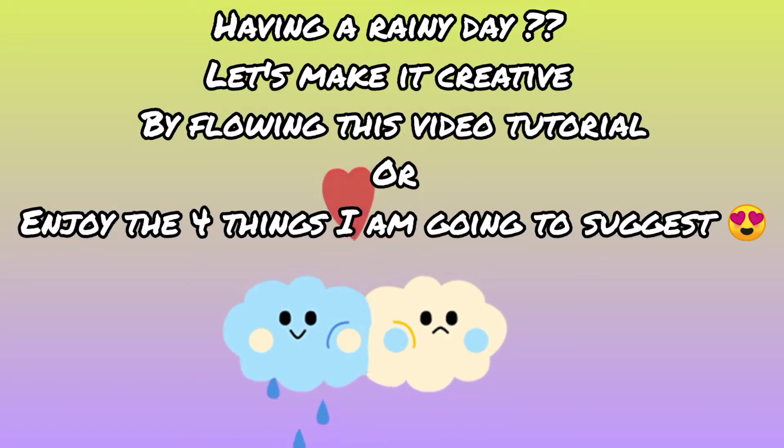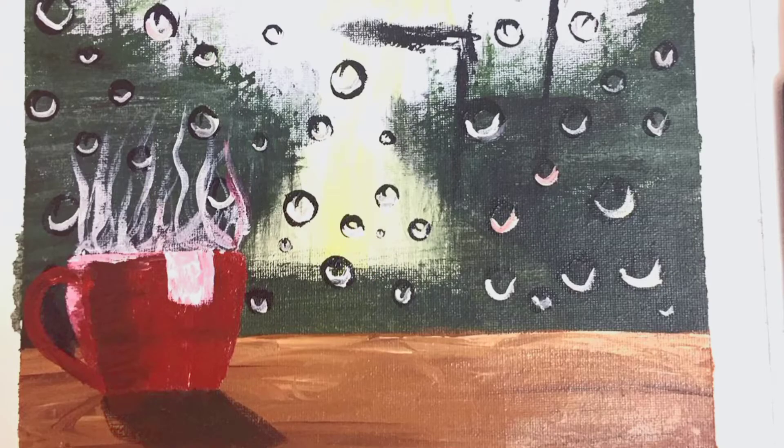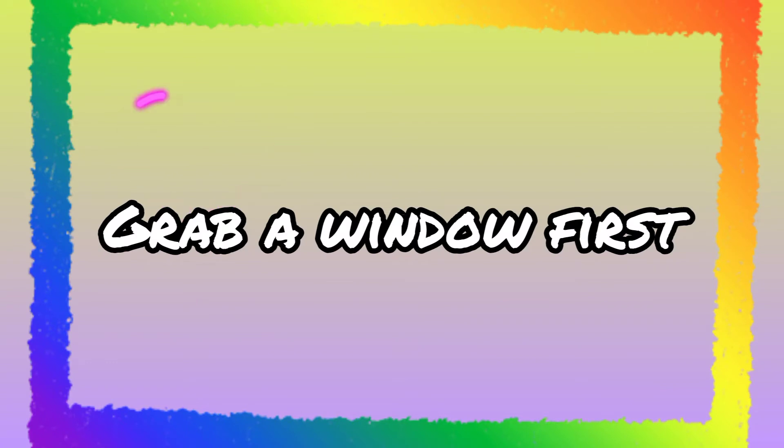Are you having a lush rainy day and want to make it creative and fun? Let's make it together by following my tutorial, or you may grab the ideas I'm going to discuss in this video. Welcome back to my channel — this is me, Fatma Han, and you are watching Fine Color with Fatma Han. The first idea I'm going to give you is to go and grab a window — in this rainy season you can see trees, rain, birds, and flowers.